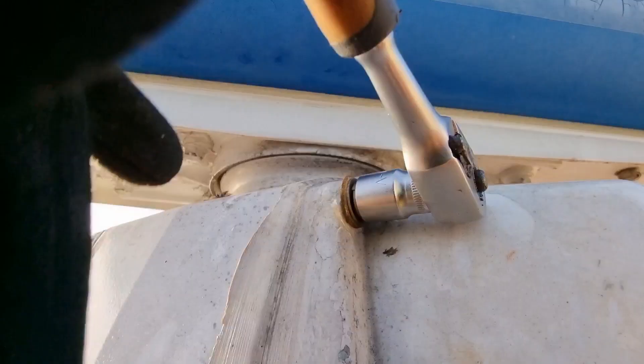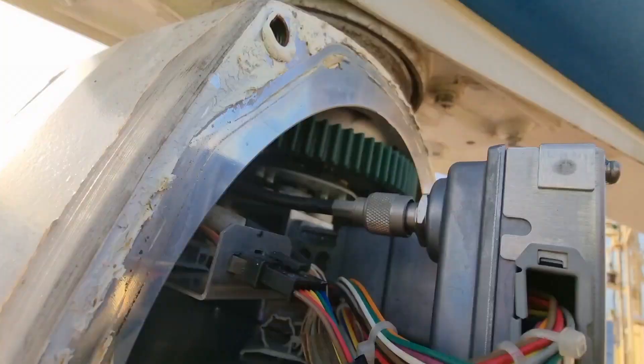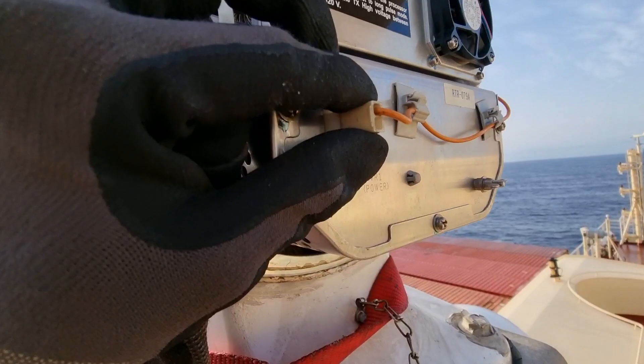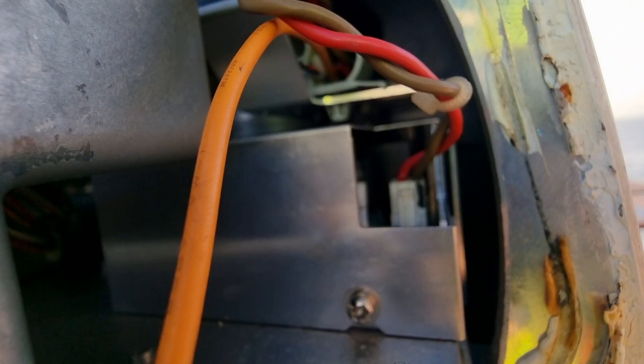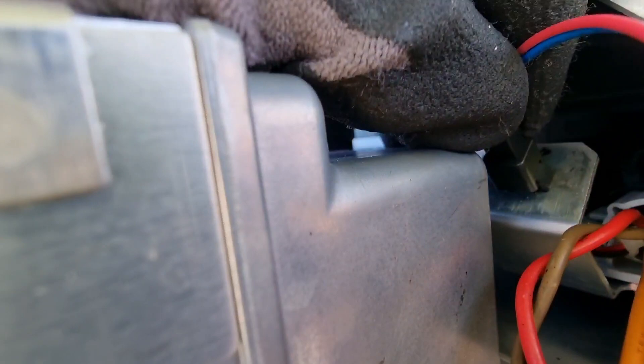The next thing that we need to do is to remove all these four bolts. Be careful in opening the back cover as the performance monitoring circuit is located inside. After removing the performance cable, it is now time to remove the high voltage cable — this is the orange cable — and then one of the circuit cables which is the red and brown color. After that we also need to remove the ventilation cables, which are the red and blue color.